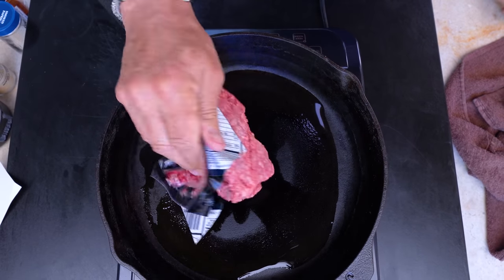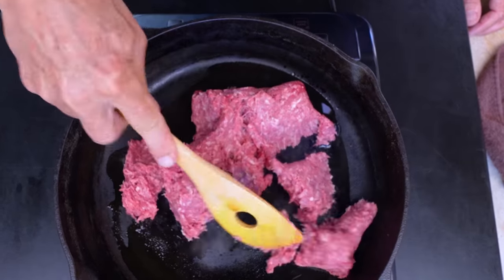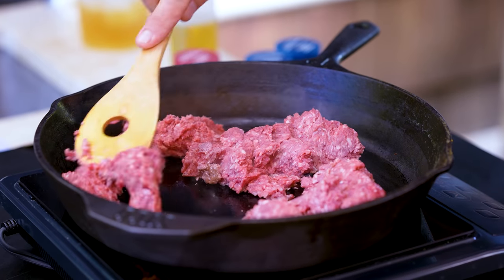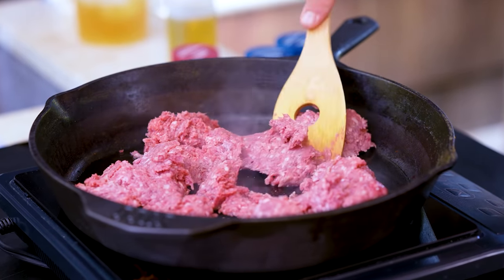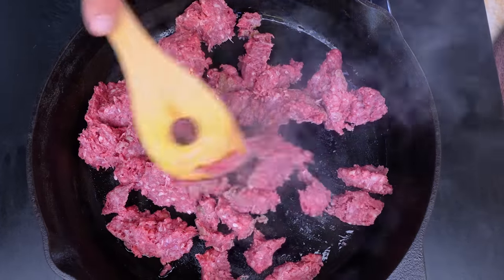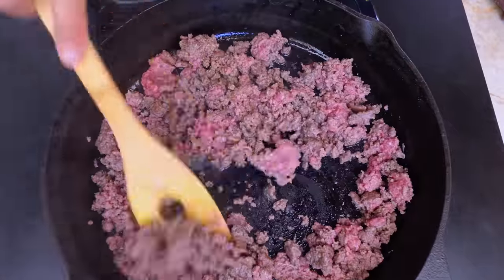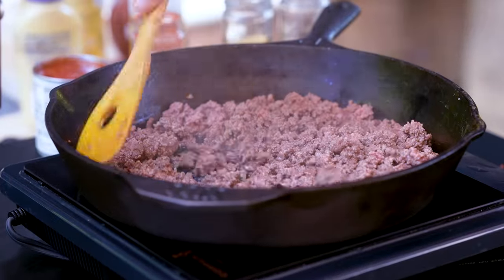For the hot dog burger chili: in a cast iron pan with a little oil, we add a pound of ground beef. This can be any ground beef you want — we're saving the good stuff for the patty itself. We're just looking for color, cooking this guy through.